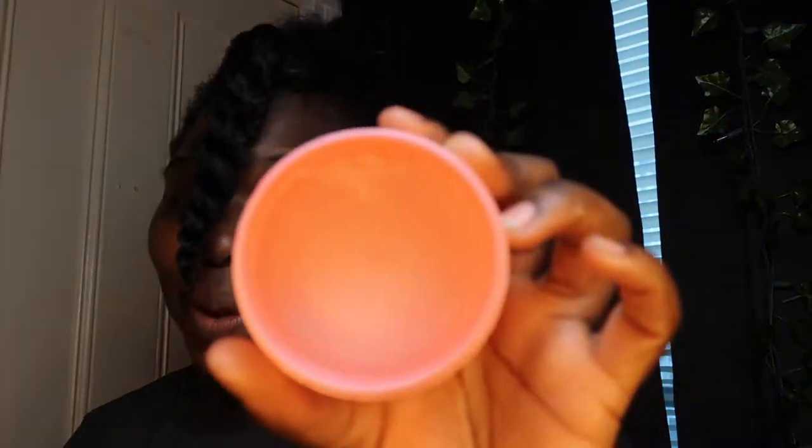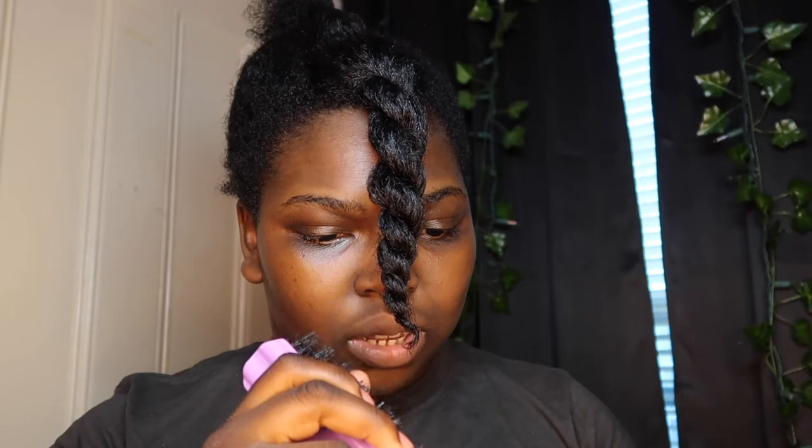Next we're going to be working on the rest of the hair. What I like to do — this is going to be an update — I do this little thing where I do a loose ponytail at the top of my head so I can work on the perimeter. I'm going to take my Touchdown and I'm going to use my brush to just line the perimeter.